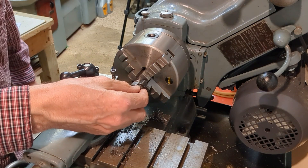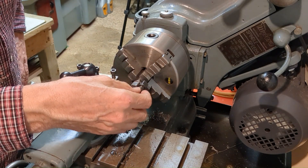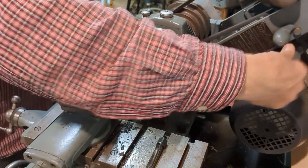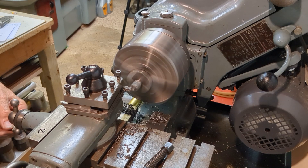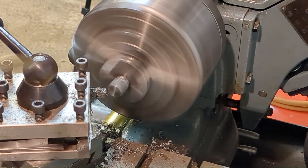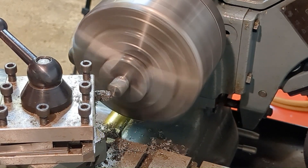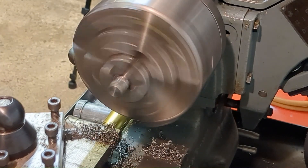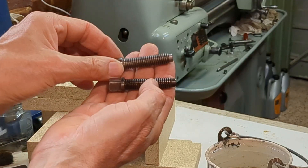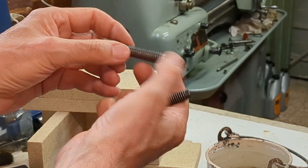If I had collets, now is the time I would have used them, but instead I'm using my self-centering four-jaw chuck to very lightly grip on the threads to complete the final operation — just to face the head of the bolt. Here's the completed bolt; I've deburred it and it's ready for hardening and tempering.